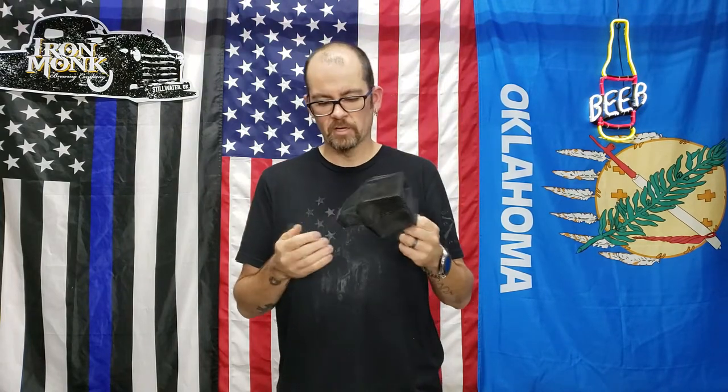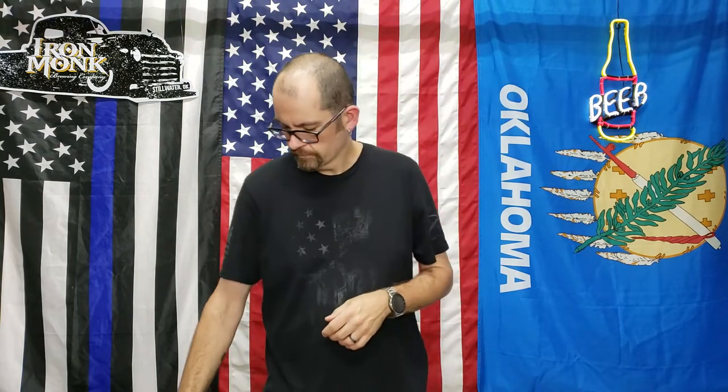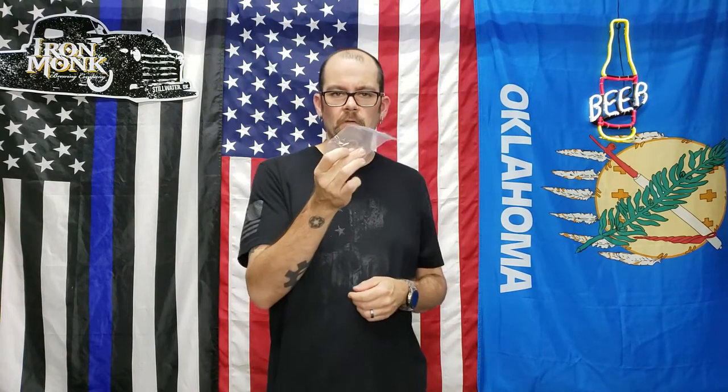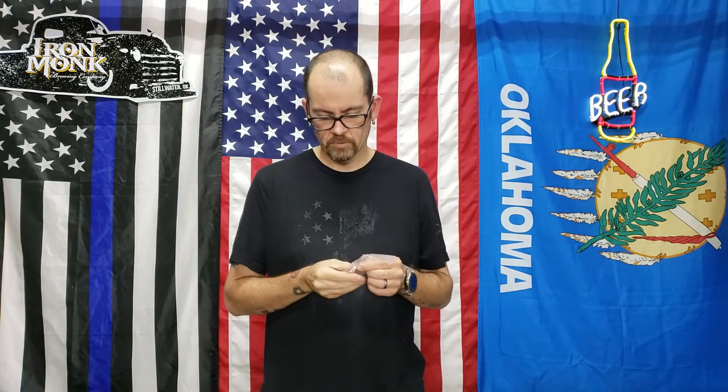The actual brass catcher has a zipper on the bottom so you can let your brass out. You just push this little button and it takes it off. They use actual torx screws — not Allen keys — so you're going to get a lot less chance of stripping them out.